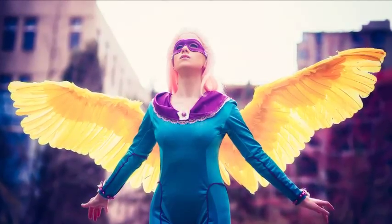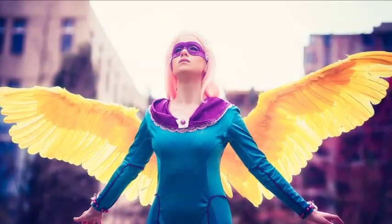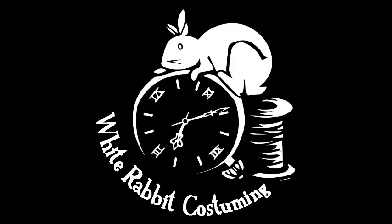Here are a couple of pictures of the wings in action at Emerald City Comic Con. This first picture is by D'Arcane Multimedia with the sun in the background, and this picture is by Lucid Visual Photography. Thank you all for watching and I hope you enjoyed this video — I look forward to creating more, so thank you!